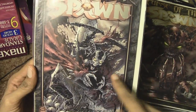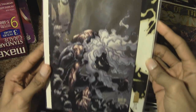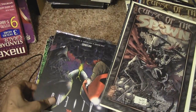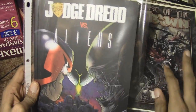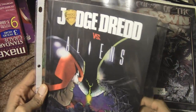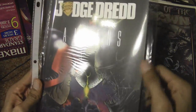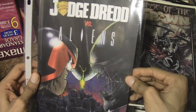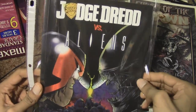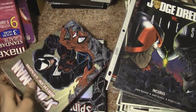I do have the Curse of the Spawn action figure up by my TV. I picked the worst time to do this video, but I figure if I'm going to stack these all the way anyways I might as well record it right now. Judge Dredd vs. Aliens — the trade paperback. This is a very good read; I highly recommend it if you're an Aliens or Judge Dredd fan — very awesome action in that book.